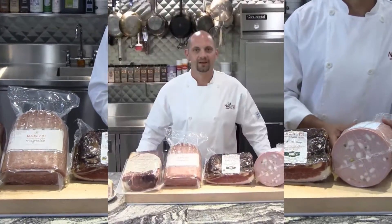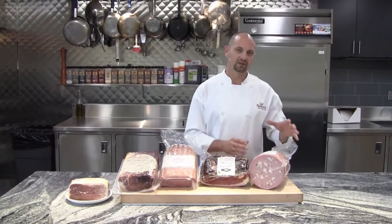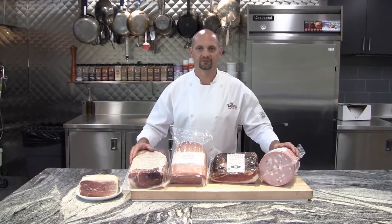So as you can see from Maestri, we offer four great selections: three cured — the prosciutto, the salumi, and the speck — as well as a slow-cooked mortadella. Any of these four are upscale, high-end ingredients, perfect for your customers. Enjoy.